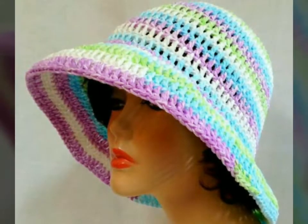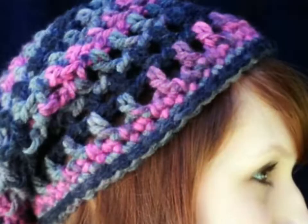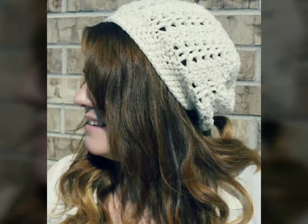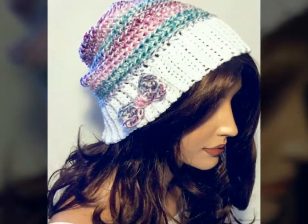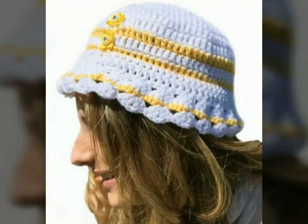Assalamu alaikum, welcome back to my YouTube channel! How are you, friends? I hope you're all fine and good. Today I'm back with a very beautiful and very stylish collection of crochet hat design ideas. In this video you will see different designs of crochet hats in different colors and also with color contrast, and I hope you love all the designs.